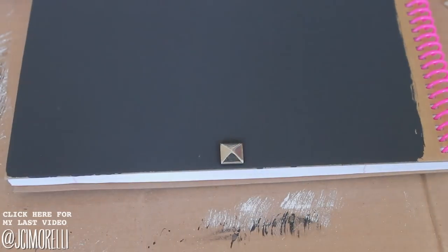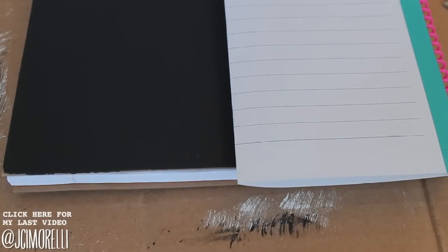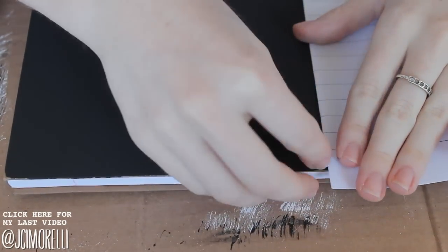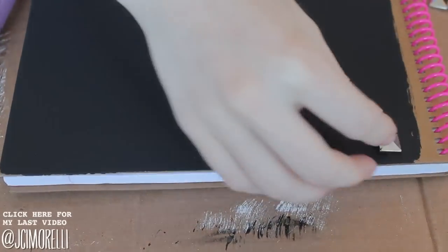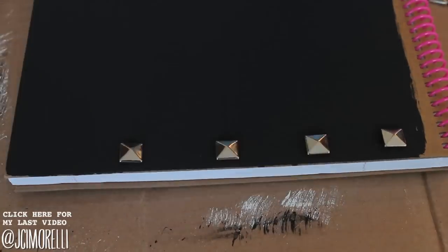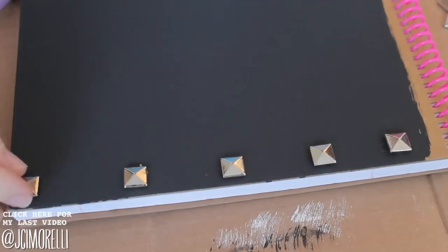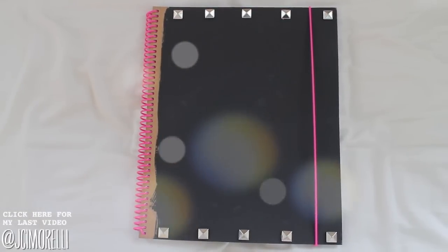You can do whatever design you want, obviously — I was just lining the top and the bottom. To make the top even, all I did was use a piece of paper and line it up with one of the bottom studs, then brought it up so I could line up the top studs. It wasn't perfect, but it was good enough for me. You can use a ruler or whatever straight edge you can find. And here is the final notebook — I think this one is really cute. It sort of has a girly punk feel to it with the pink and the black and the studs.